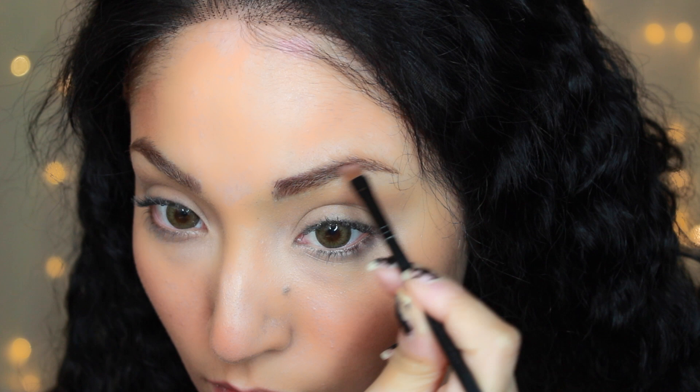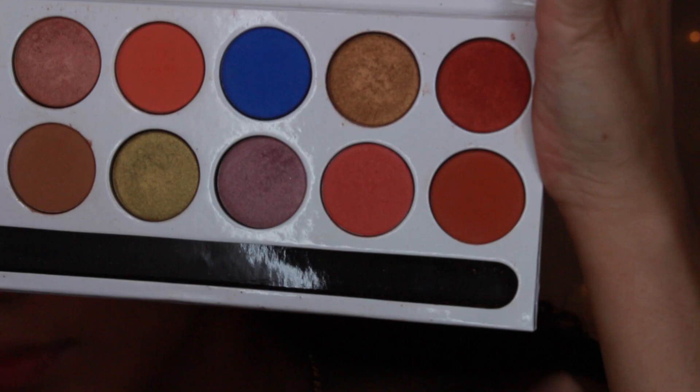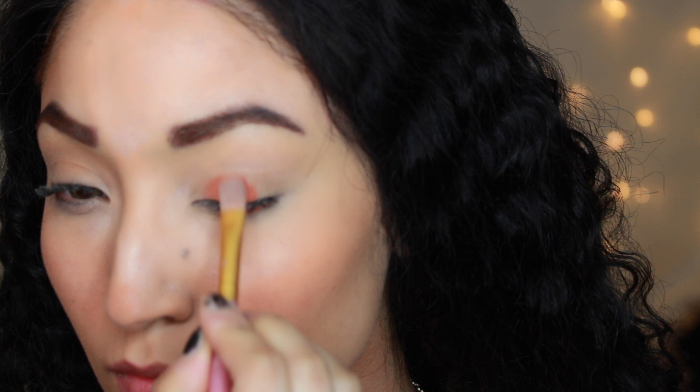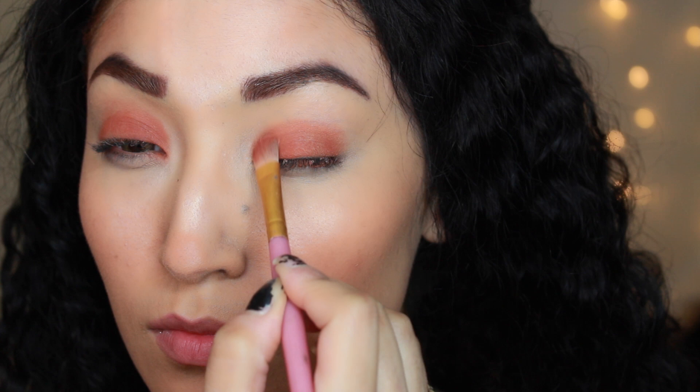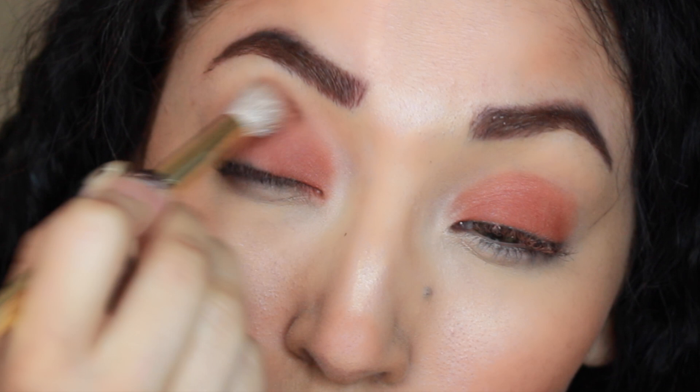I'm giving myself some dramatic eyebrows. Around this point my camera and lighting started making me look orange, but it did not look like that in person — just ignore that. Now I'm taking the Kylie Cosmetics eyeshadow palette and using a burnt orange brownish color, placing it all over my lids. It comes off really orange right now, but once you blend it out it looks nice and beautiful. I really wanted a coral burnt orange eyeshadow look since Moana uses a lot of red tones.